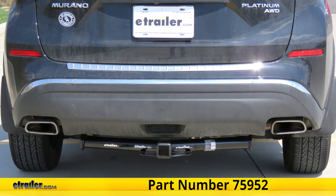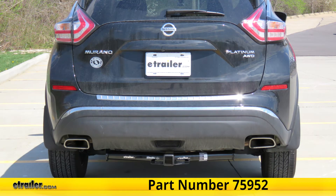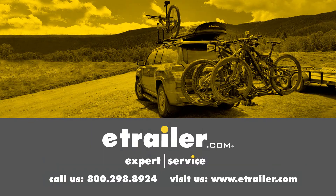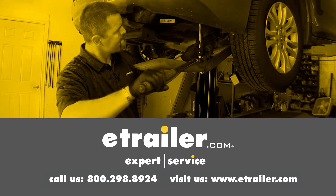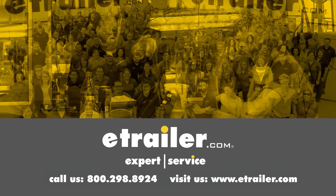And that completes our look at and installation of the Draw-Tite Class 3 Trailer Hitch Receiver, part number 75952, on this 2017 Nissan Murano. Thanks for watching. Click the link in our description below to shop, learn more, or visit us at eTrailer.com, and leave us a comment if you have any questions.